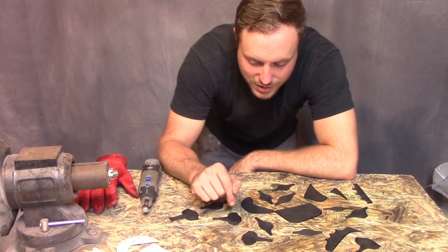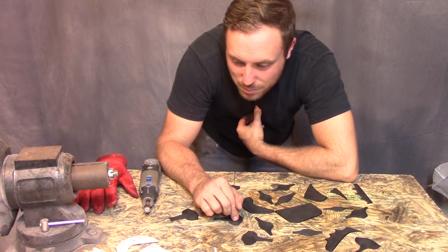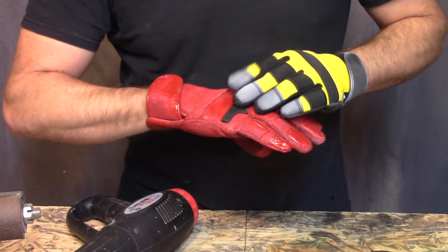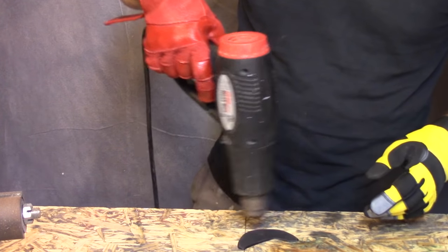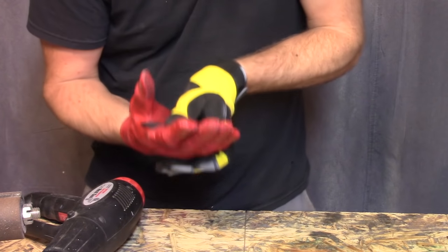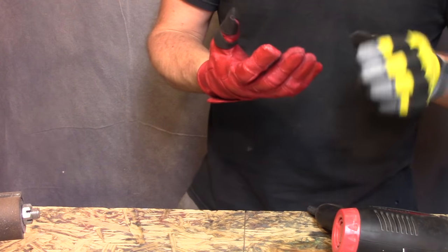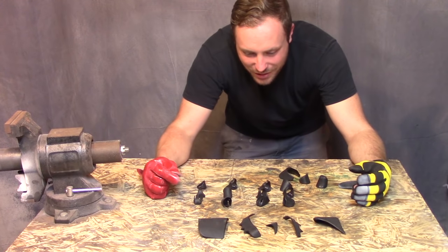That took an absolutely outrageous amount of time to get these things ready. But now that it's done, all I have to do is heat form them to the glove and then paint them and stick them on the glove.